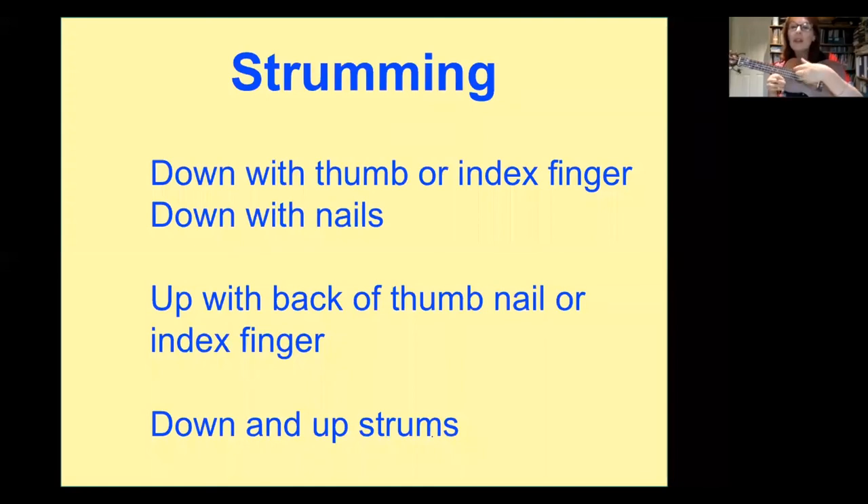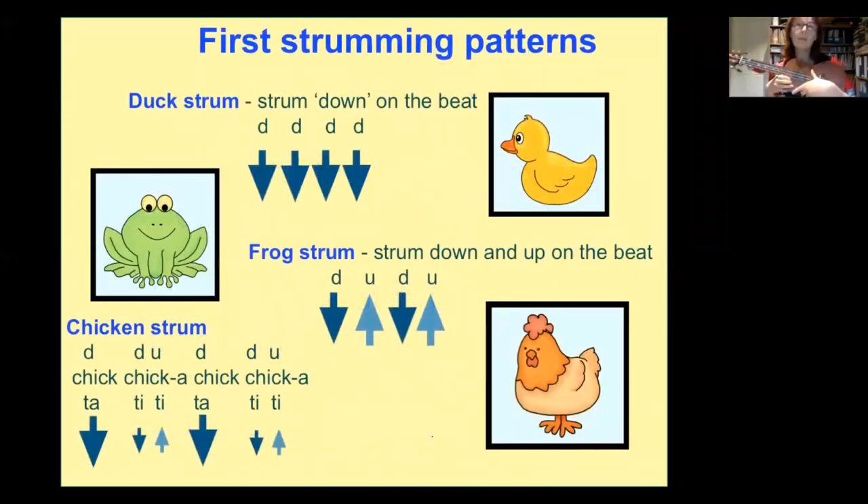You can also come up. Go down with your thumb, come up with the nail. Go down with the index finger, come up with the fleshy part. Go down with the nails, come up with the fleshy parts of the fingers. You can explore lots of different ways to strum. There's the duck strum — down, down, down — D for down. Then D-U-D-U is the frog strum, because a frog jumps up and down. And later we're going to do a chicken strum.